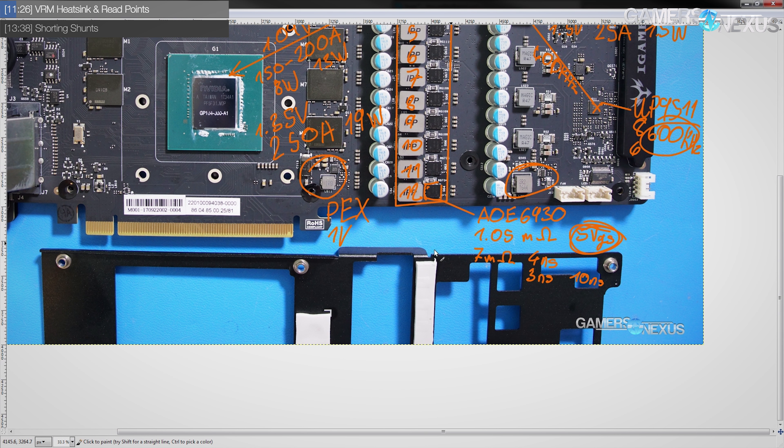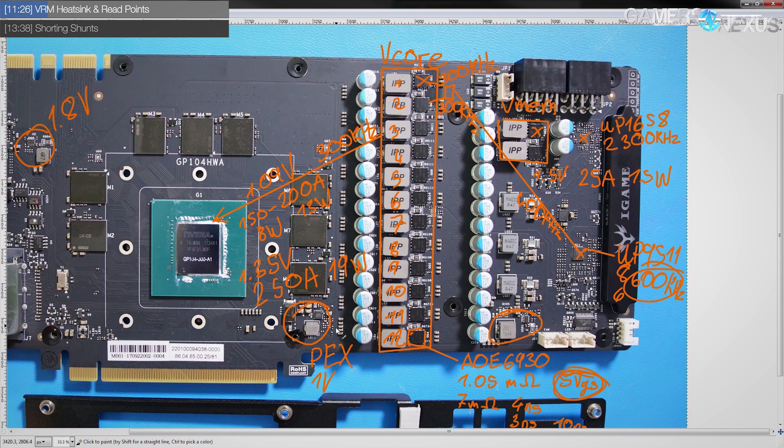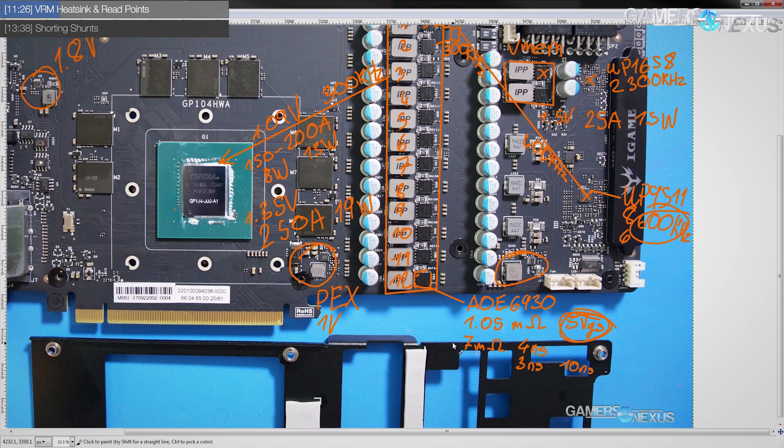It's a good thing that these VRMs are both so ridiculously efficient, because the VRM heatsink for this card is basically just a sheet of aluminum. I mean it has more surface area than the MOSFETs, but that's not exactly confidence-inspiring in the VRM cooling department. However, with the heat output levels these VRMs are putting out being so low, I think Colorful can get away with the anemic-looking base plate VRM cooler.